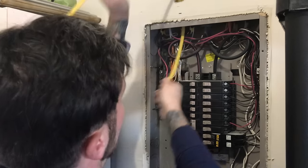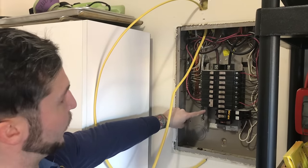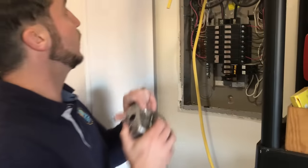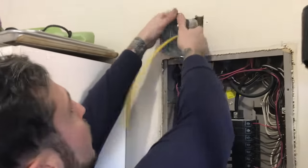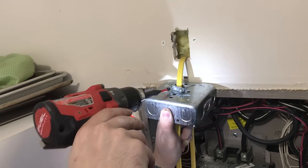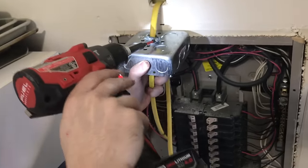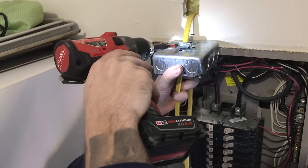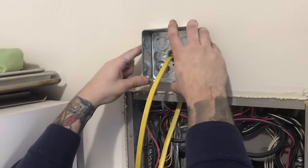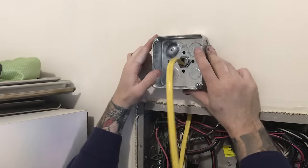We're feeding a little wire through, giving ourselves enough length so that when we strip this, it's going to be enough to go to the ground, to our neutral, and then to the location where we're going to put the circuit breaker. We've got plenty of space there. Then we're going to put our connector on. I'm just going to tighten it on the back so that it can't move — not over-tightening it. If we over-tighten it, we're going to pinch the wires and you're going to create a short. And the circuit breaker is going to do its job and trip and you're going to wonder why.